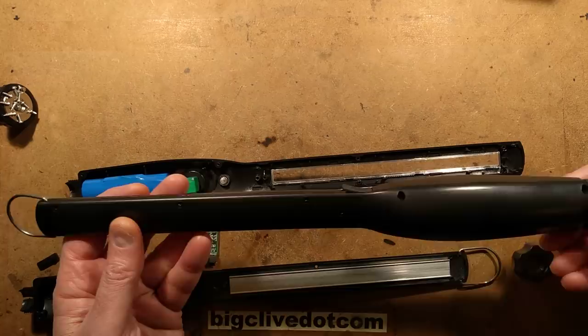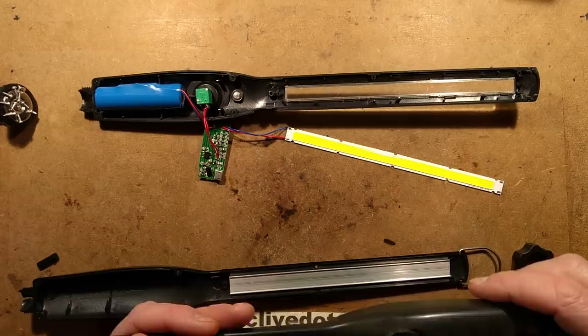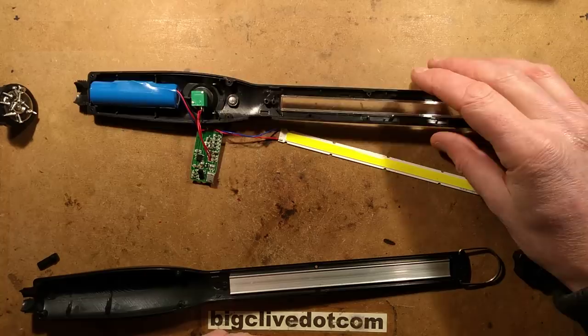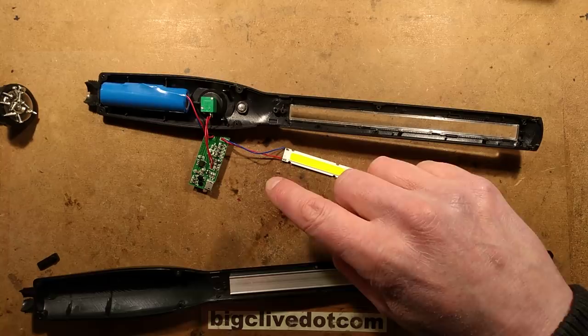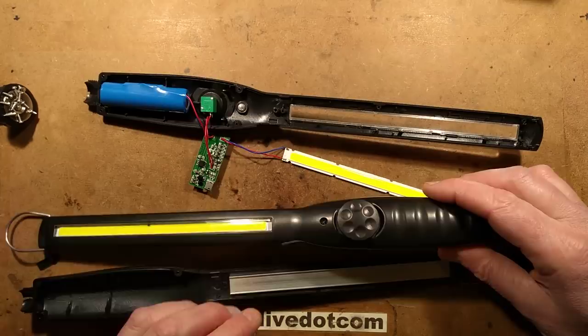I was planning on making a video about these very popular mechanics work lights, but things got skipped ahead. Today I met up with a friend called Andy Karouche and he said he had one of these that was faulty — did I want to take a look? Yes, I did. All you need to do to get me to open something is give me faulty stuff. I fixed it without changing any components because it's got a very interesting fault and very interesting circuitry.